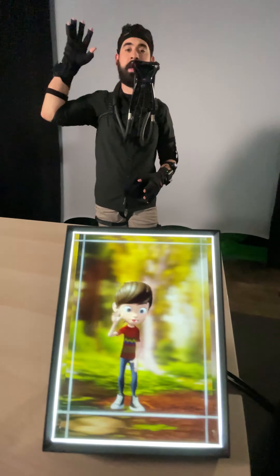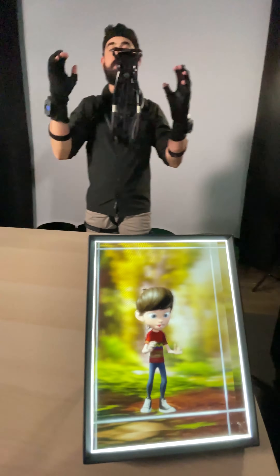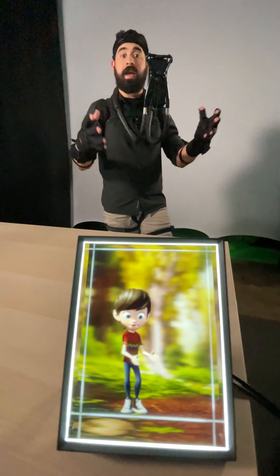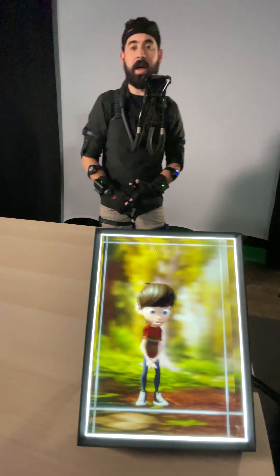Today we're talking to you and showing you a little bit of motion capture with Looking Glass. This is a super cool hologram tool that gives you the ability to see things in hologram. You can use it for pictures, images, videos, or real-time mocap like we're doing here.